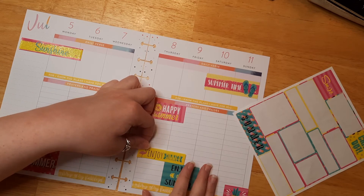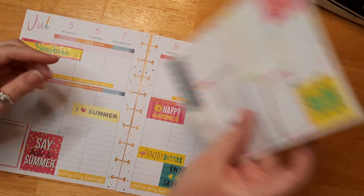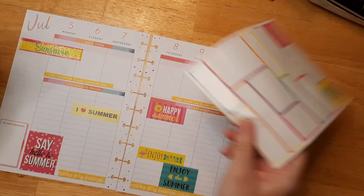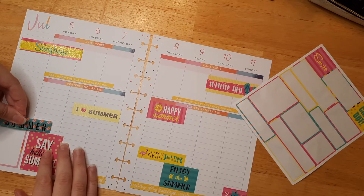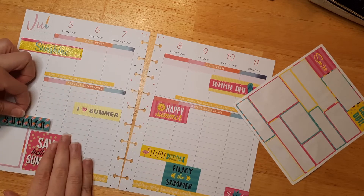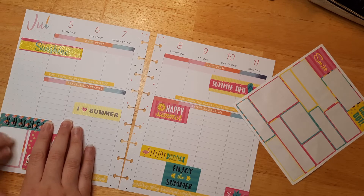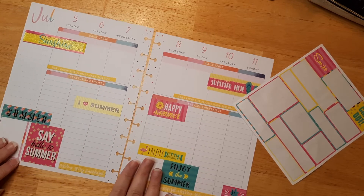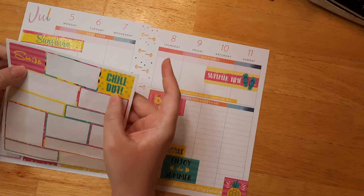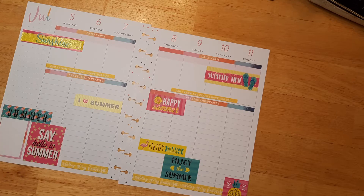I'll put 'Enjoy Summer' up here, connecting those two stickers together. Always make sure you have plenty of room to doodle as well. I'll use the other blue sticker so we have blue on each side. I don't mind layering over the 'This Week's Blessings' section because I put my blessings up in the box at the top — you can always custom design your planner.